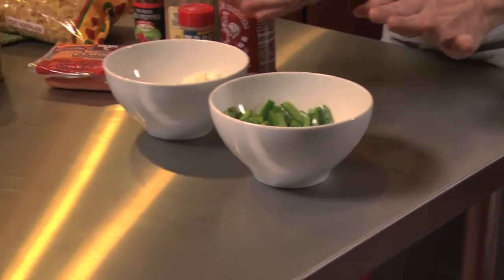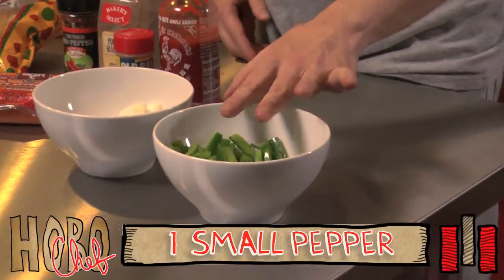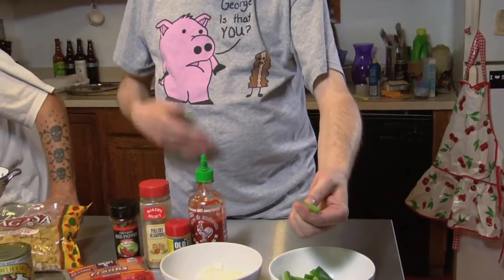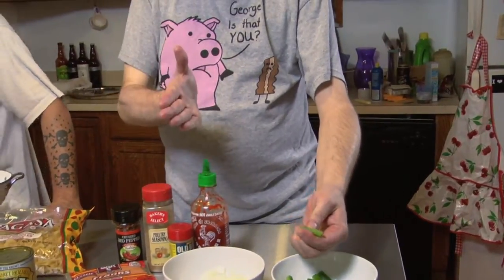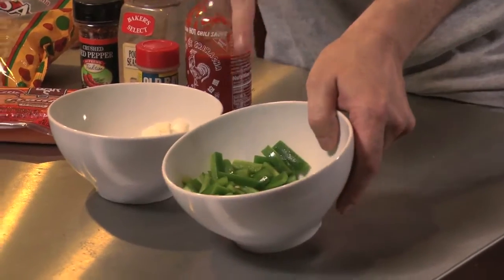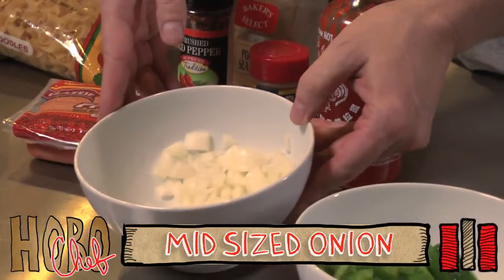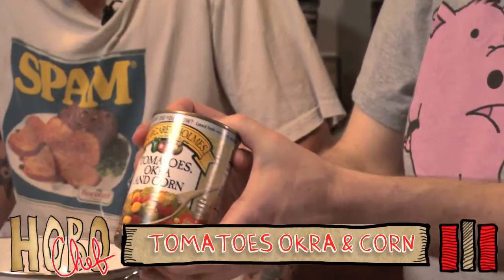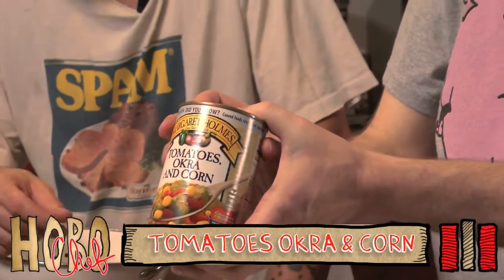There's actually some real things in here that are going to cost a little bit of money. A small pepper — what you want to do is cut it about like that, cutting strips and cutting the strips in half, so it looks like you tried. Leave some seeds in there too. This is half a regulation size, kind of a baseball size onion. We're going to need a can of Margaret Holmes tomato, okra, and corn, which you can get at the Dollar Tree anywhere.